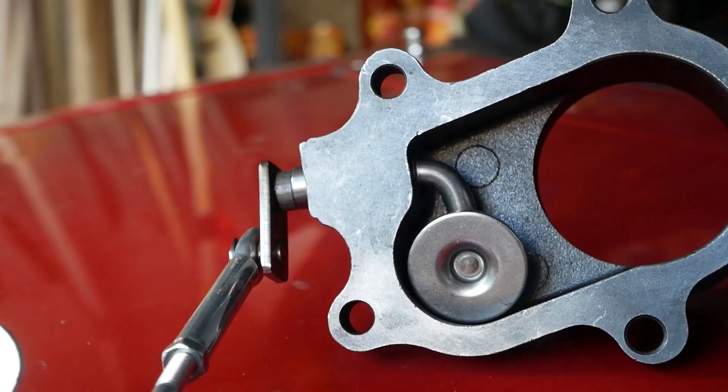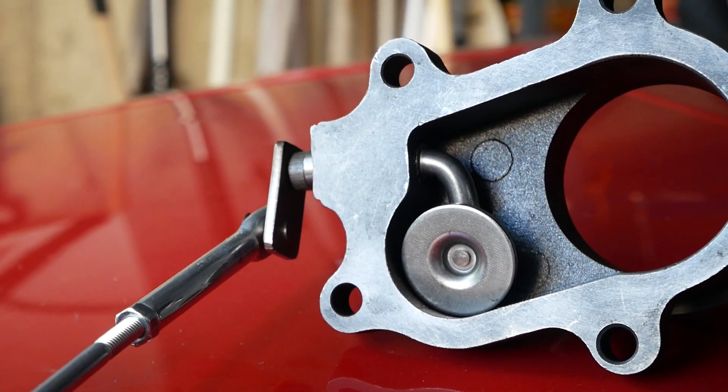That's exactly the purpose of an internal wastegate — to limit boost. Now, you're probably wondering, if you have a wastegate actuator that opens at, say, 10 PSI, can you run more than that? The answer is yes, and the way you do that is with a boost controller. I'm going to have a separate video specifically on boost controllers, but you could exceed the pressure needed to open your wastegate and run more boost. It's really difficult, however, to run less boost pressure than what it takes to open your internal wastegate, and to do that you need to mess around with springs and other things that make the valve easier to open up under lower levels of boost.